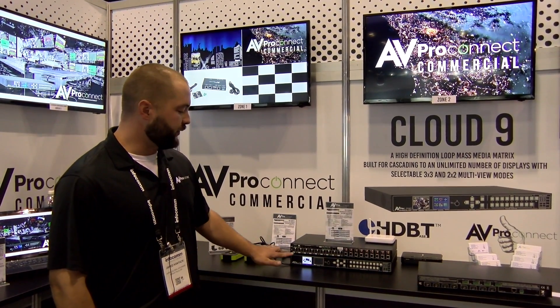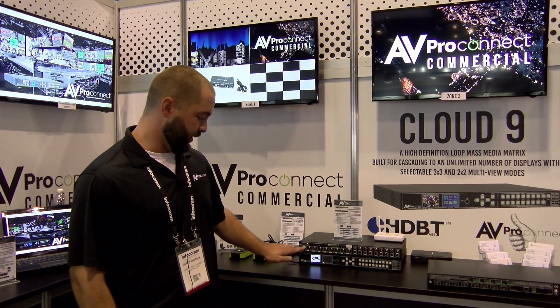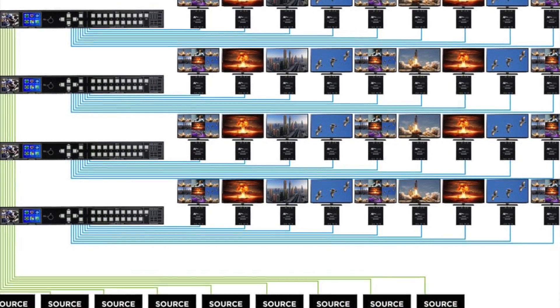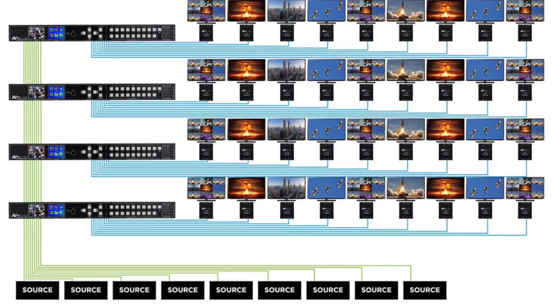What's unique about this is that we have HDMI loop-outs as well. You loop the HDMI ins to the outs — from the outs to the ins on the second unit, you get a 9x18. Then you get a 9x27 if you do it again, and so forth. So nine sources to however many displays you need.